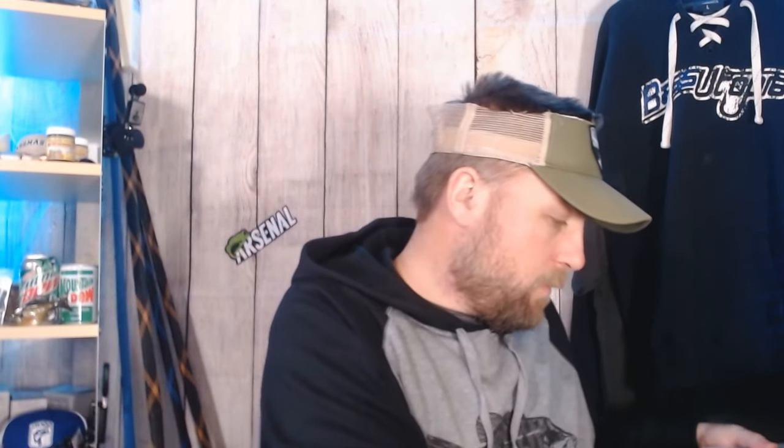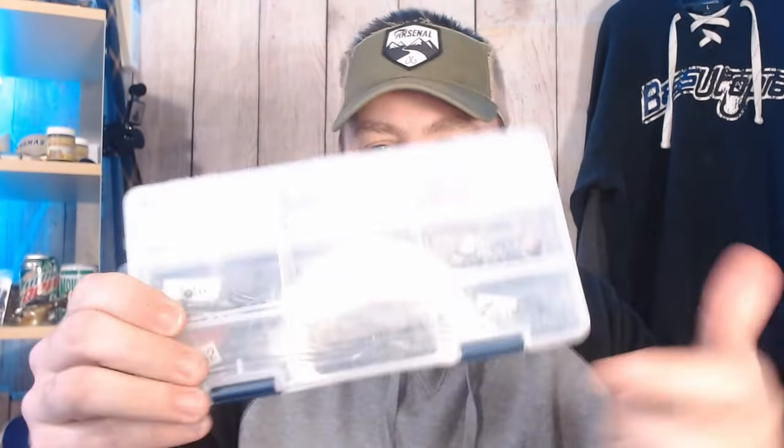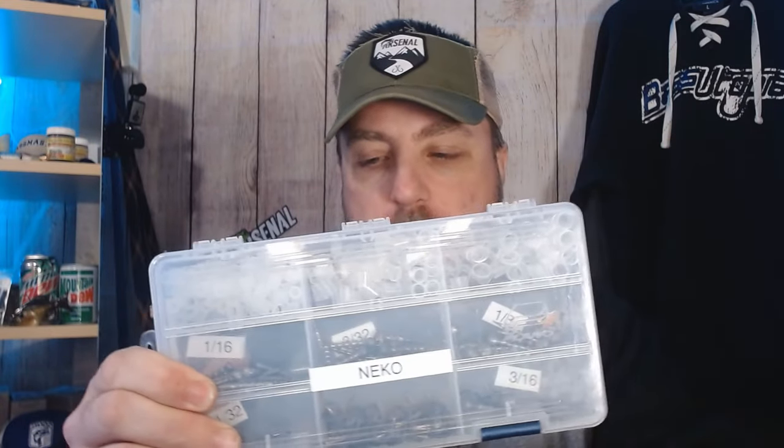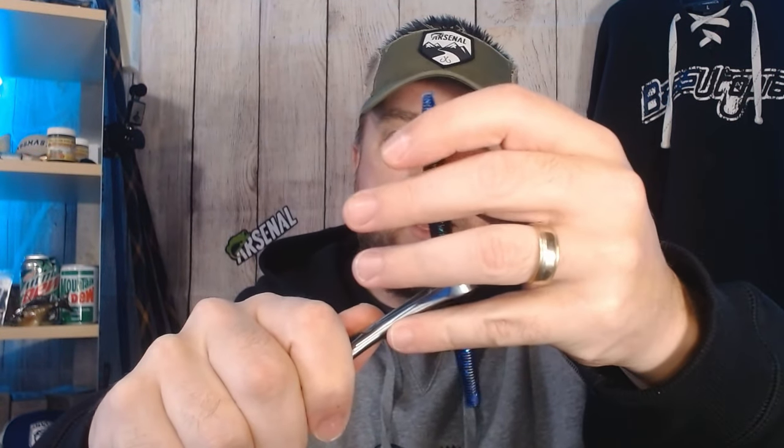Now let me show you how to use this system and how it's going to help you. This doesn't matter whether you're using a Maxent General, Gambler Ace, a Senko, a Dinger — they all work the same way. I've got my box here labeled Neko for wacky rigs. I've got all my tubes in different sizes for different size worms, some Neko weights, and everything I need for rigging. Most commonly for most stick worms, I'm going to use this seven or eight millimeter wacky band. Put it on the tool just like that, open it up, slide your worm in, get it centered on the bait, and slide it off — just like that, you're ready to hook it.